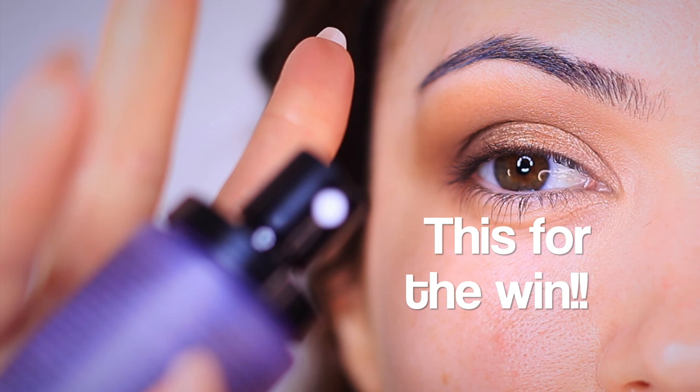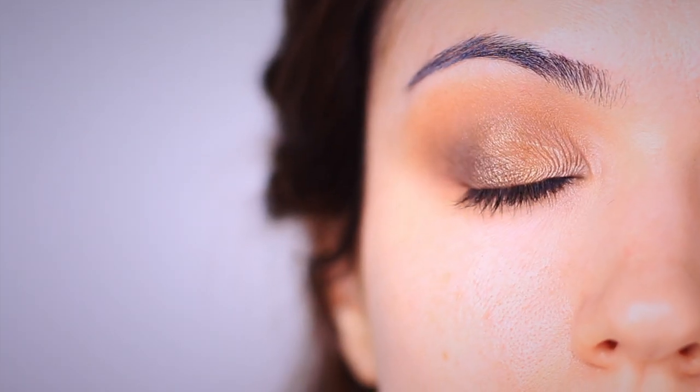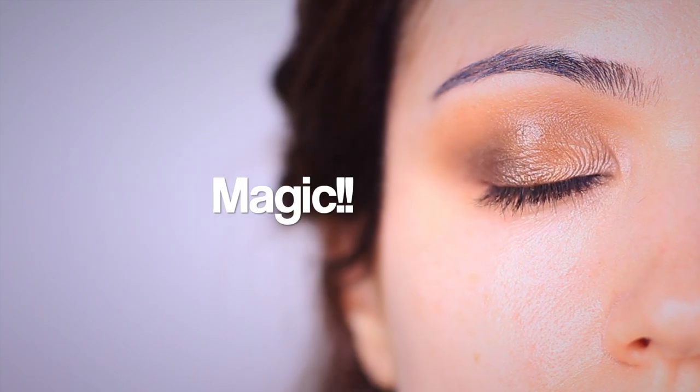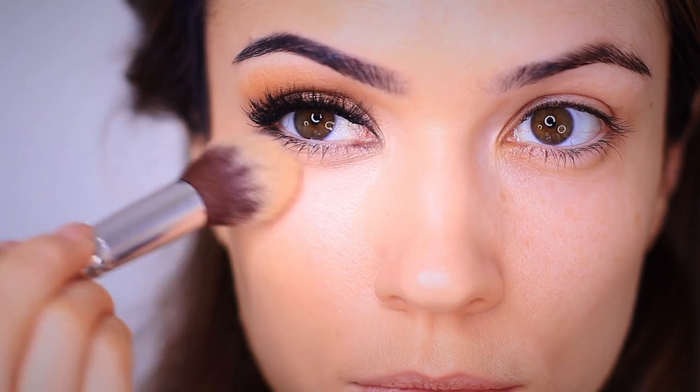And my final tip — and this is my absolute favorite — is to use a setting spray. Close your eyes and spray over your shadows and watch the magic happen. It adds so much more moisture. Not everybody can do this because some people have sensitive eyelids, but I do find that this is your finishing step if you want to add some life back into those older shadows.